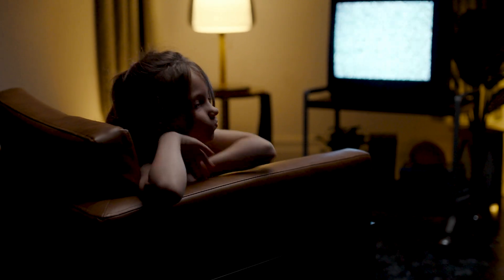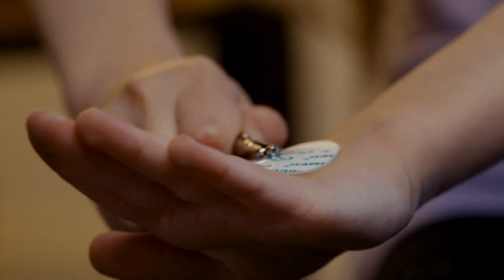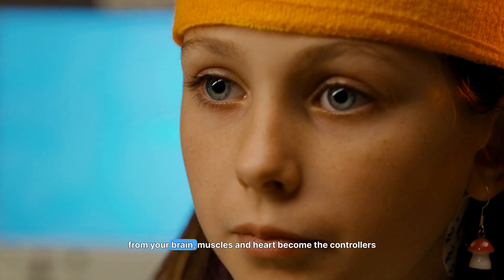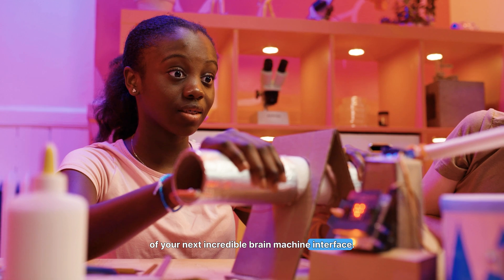You don't learn science by watching. You learn by doing. Introducing the Spyker Bit, where the biological signals from your brain, muscles, and heart become the controllers of your next incredible brain machine interface.